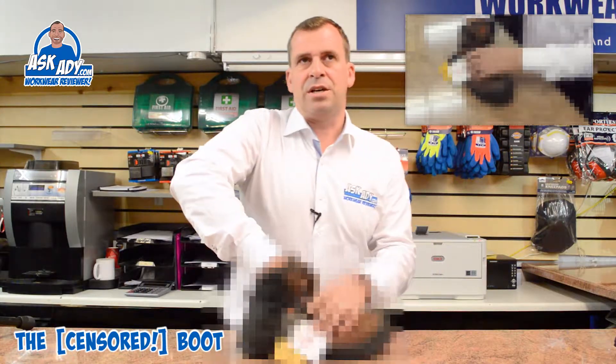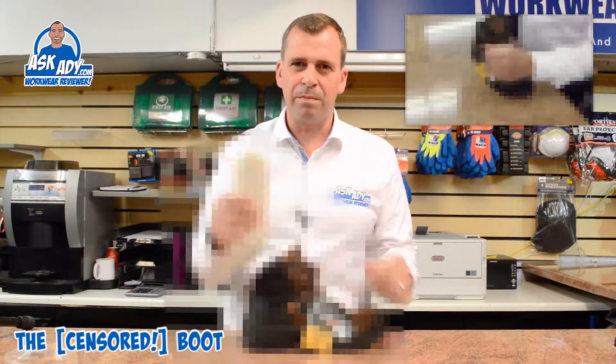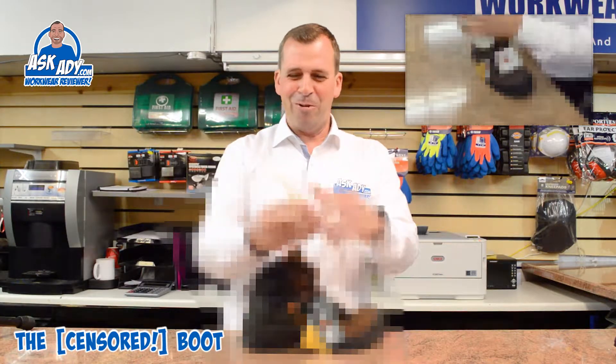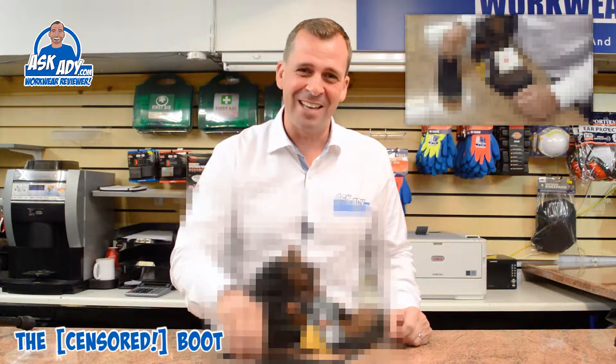Even down to the insole — the insole is just like a piece of wood. If you're wearing this all day, God only knows how your feet are going to feel at the end of it. It's horrible.